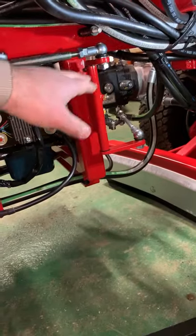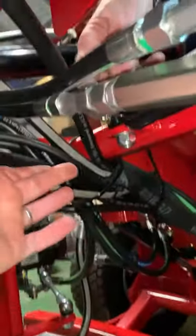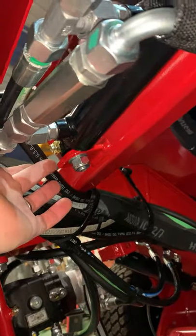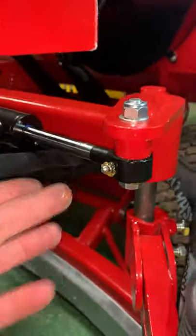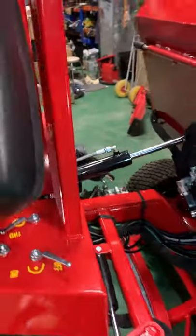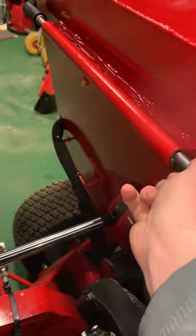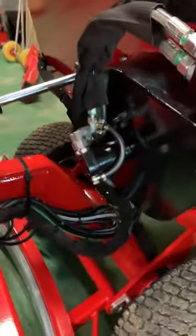From there you grease that one, then you look underneath here and you've got the hydraulic ram. There's one at either end of the ram — there and there — for the brush control.